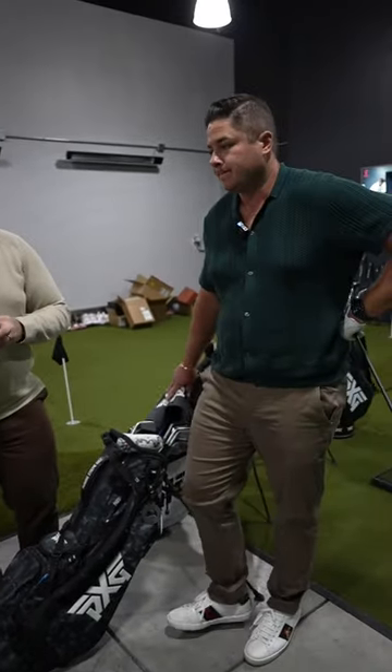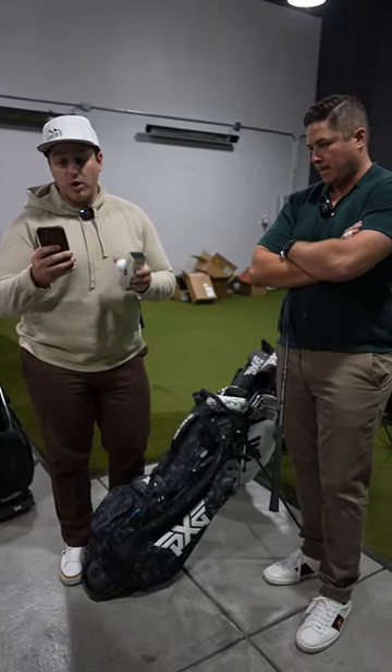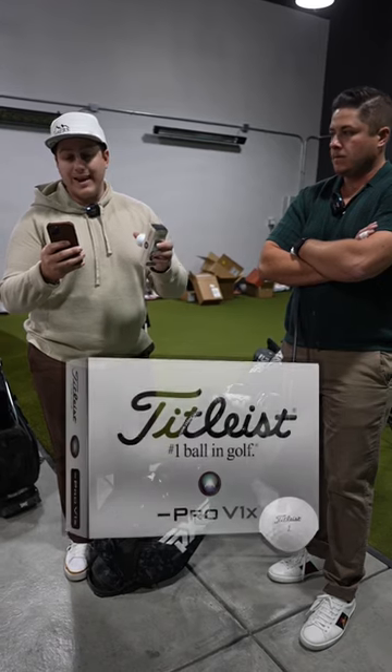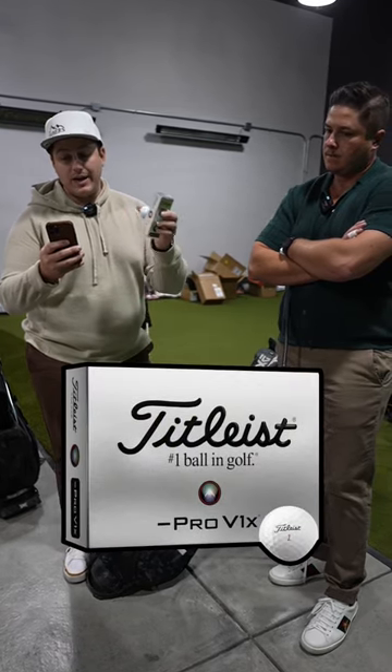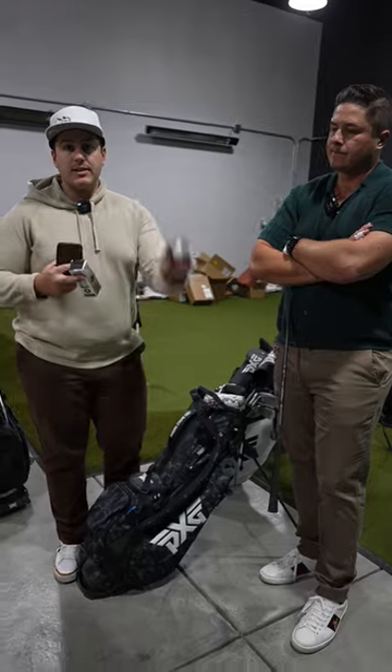In the current Titleist lineup of Premier Multilayer Balls, the breakdown goes as follows. The Pro V1X is designed for high launch and high spin. The Pro V1X Left Dash is designed with a higher launch and low spin — that's what I need. The Pro V1 is aimed at mid-launch, mid-spin. I don't need that. Let's get it into the sim.